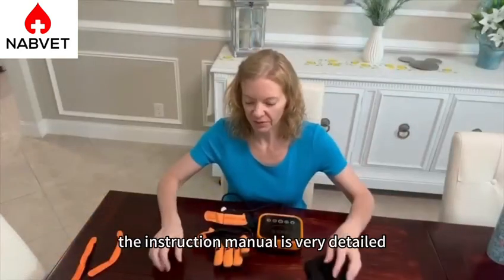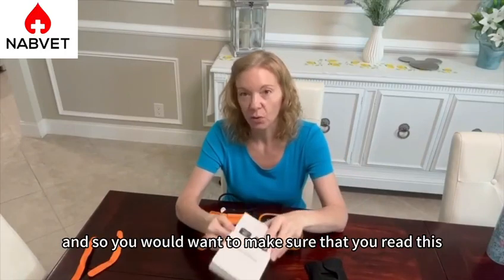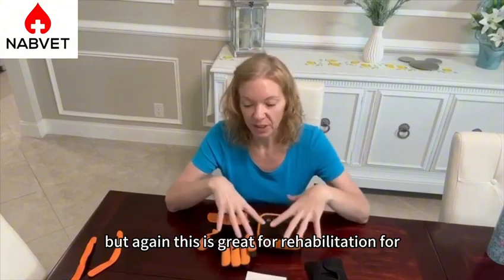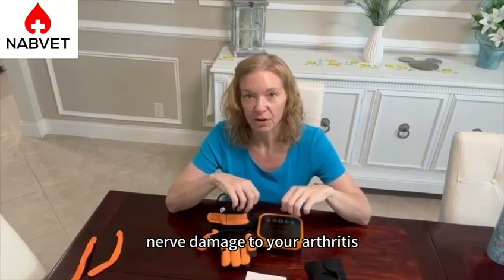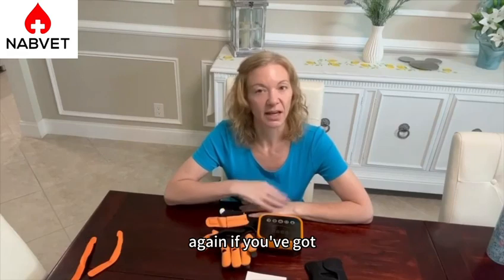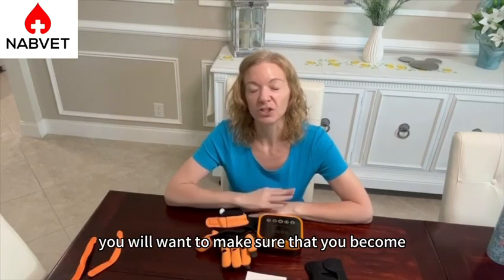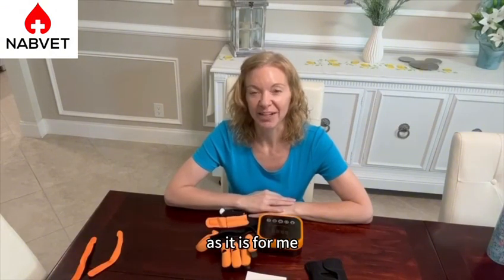The instruction manual is very detailed and it does instruct you on how to use the other modes, so you want to make sure that you read this very carefully before using the glove. This is great for rehabilitation, for hand injuries, bending, nerve damage, severe arthritis, and it really is a fantastic way to rehabilitate. I really hope that you get great use out of this. Again, if you've got any fractures or injuries that are unexplained, you will want to make sure that you contact your physician first. But I really hope that this is as useful to you as it is for me. Thanks so much for watching.